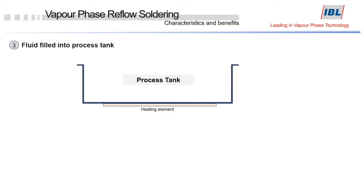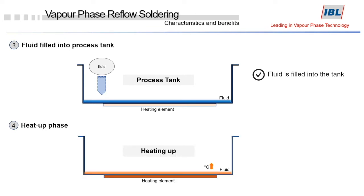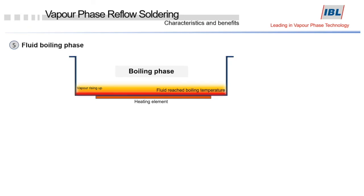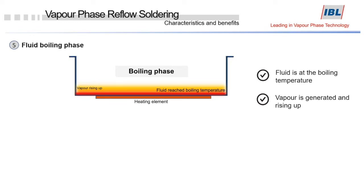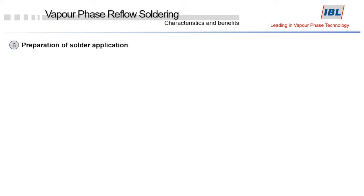This fluid is filled into the process tank in a cold state. It then gets heated up with the help of the heating elements. As soon as the boiling temperature is reached, it creates vapor, which then begins to rise in the process tank. Since the density of the vapor is high, it will stay in the bottom part of the process tank. Then the power of the heating elements gets reduced.